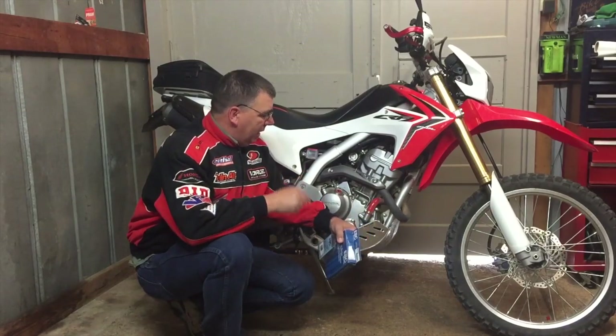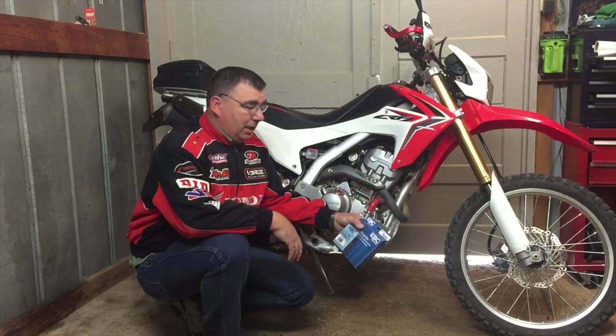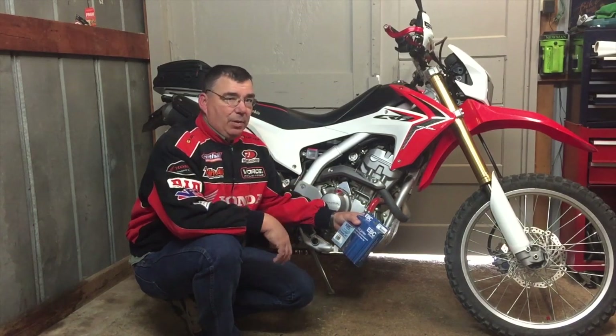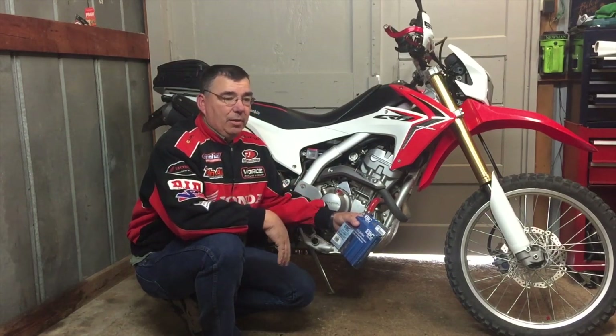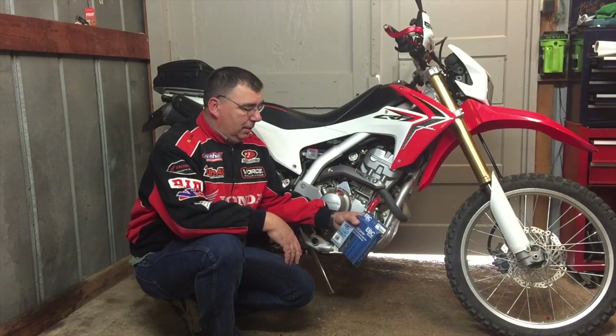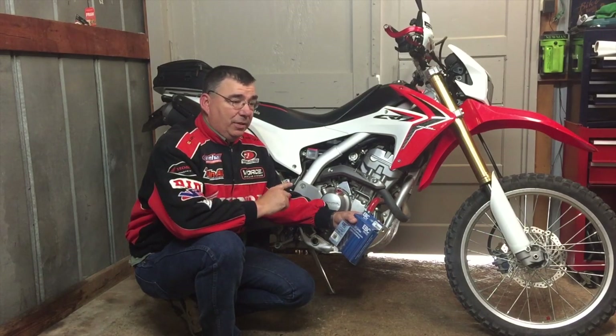Good evening everybody. I just done a clutch install — I got a clutch kit from crfsonly.com. They have tons of parts for the Honda CRF 250L, and not just for the CRF 250L but for CRFs of all kinds. Super good people to deal with. They have a CRS Only kit for the CRF 250L.